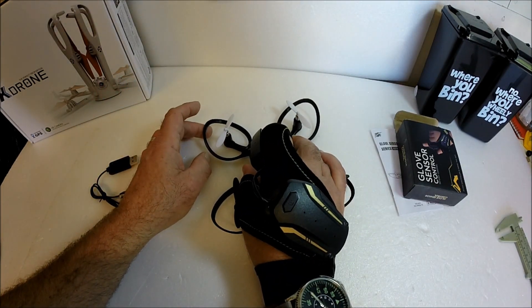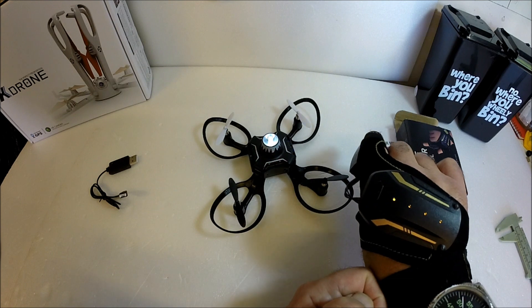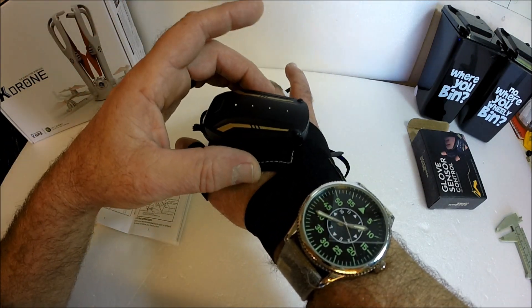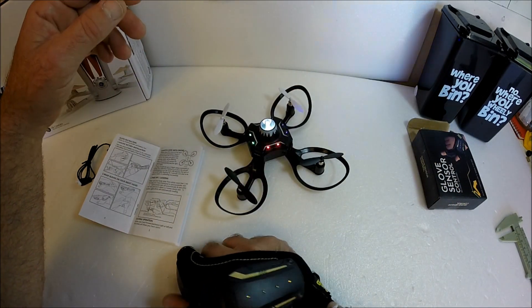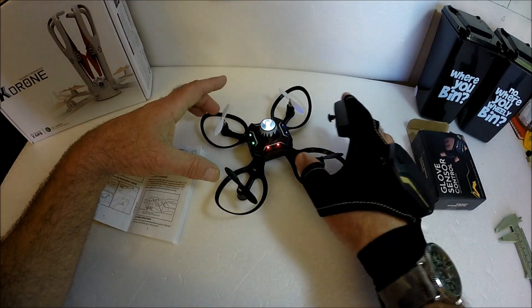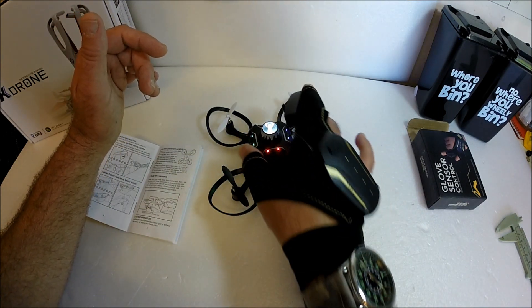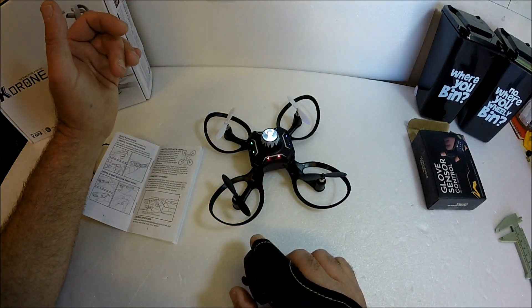Let's turn the drone on — you can see it's flashing there. To turn the controller on and bind and calibrate the drone, you need to turn the unit 180 degrees, like so. That is now bound and calibrated as well. Let's take this out to the garden for a very quick flight. Hopefully the wind won't be too bad — we can do a little footage and show you how it flies, and I can demonstrate the flip function as well.